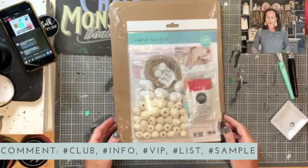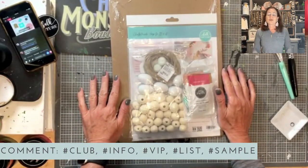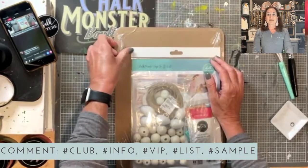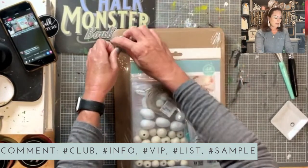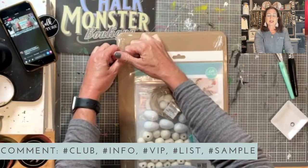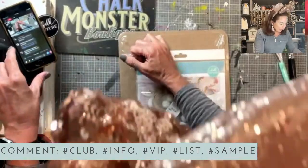Let's get started with our kit. We have our Easter and religious sale going on right now — everything Easter and religious is 50% off. If you want the link to all of my specials that are on sale right now, just type 'specials' in the comments and I'll make sure you get that link.